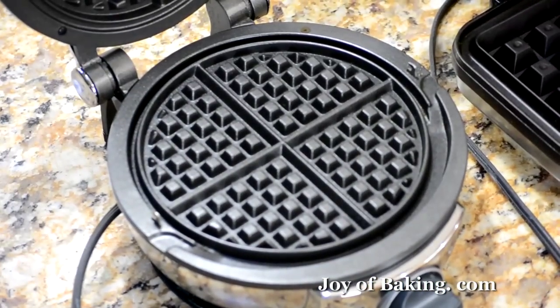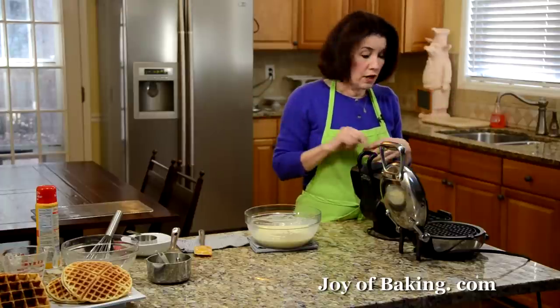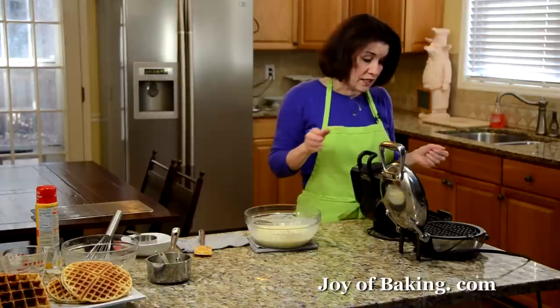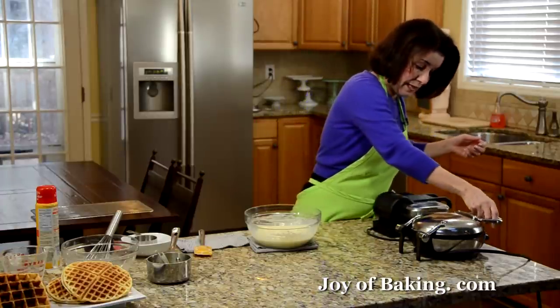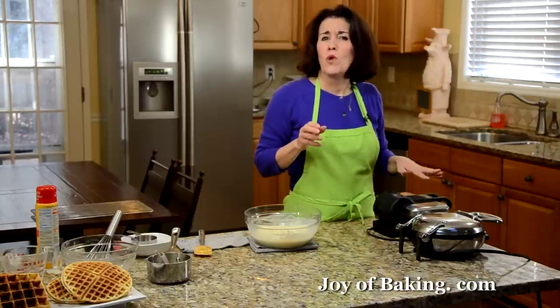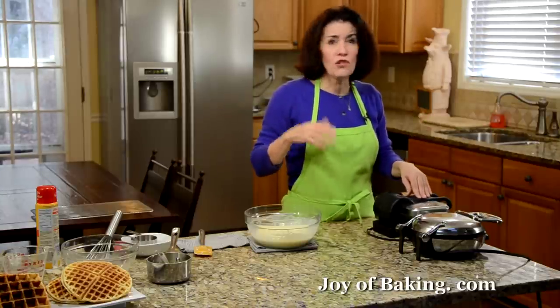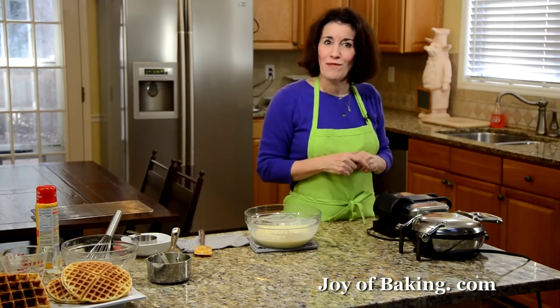When you buy a new waffle iron, try to buy one that's non-stick — a lot easier, your waffles don't stick and clean up is really easy. I'm going to make the Belgian waffle today. So I'm going to turn on my machine — it usually takes maybe five minutes to heat up. And when we come back, we'll make waffles.